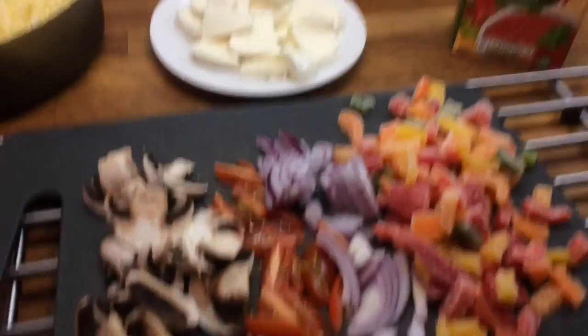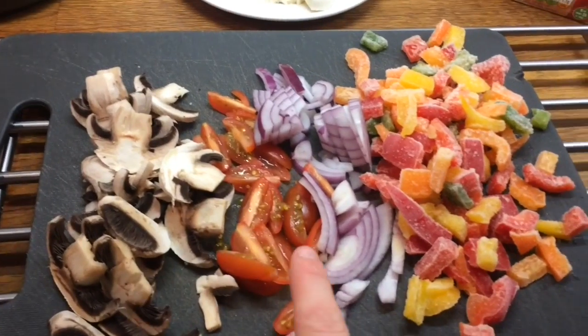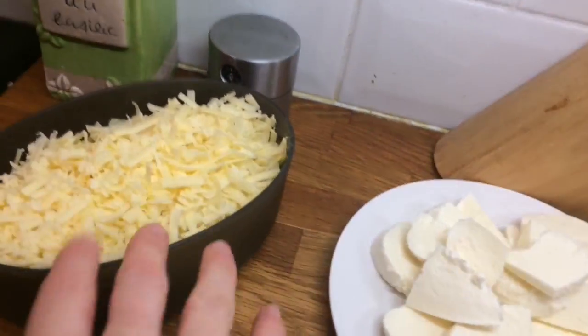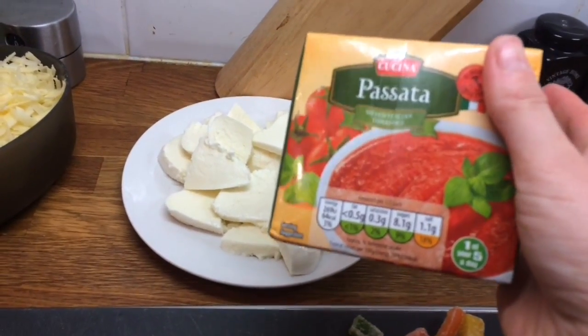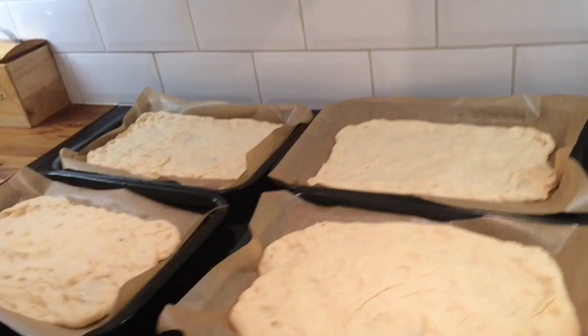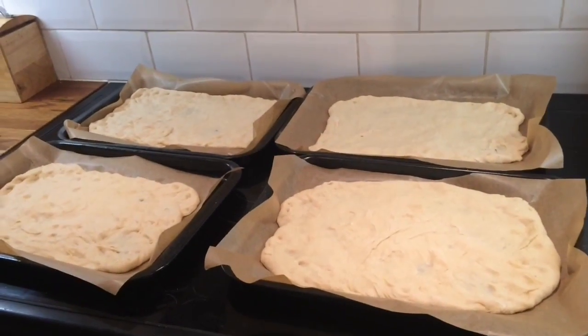We've got an array of mushrooms, tomatoes, onions, peppers, some mozzarella and some cheddar. And I'm just going to use this tomato paste as my base. Me and the kids are going to assemble these now and get them in the oven.